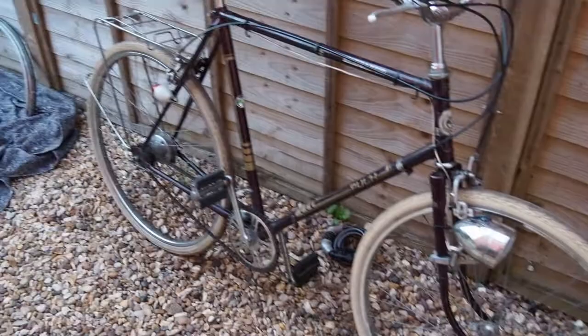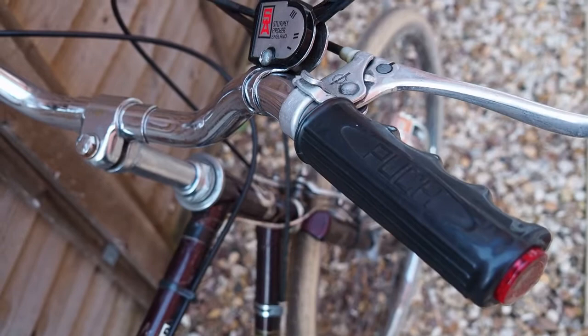It's still got its original Putsch handlebar grips, which are quite nice — they've got little reflectors in the ends. And there's the three-speed Sturmey Archer hub. There's also a bell made by C.G. Marshall in Beaconsfield, just outside West London.